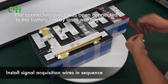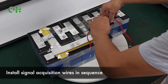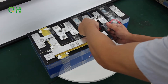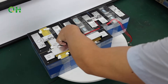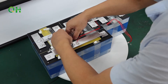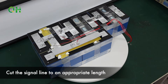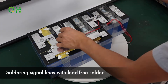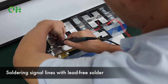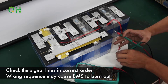Install signal acquisition wires in sequence. Cut the signal wire to an appropriate length. Solder the signal lines with lead-free solder. Check the signal lines and order — wrong sequence may cause the BMS to burn out.